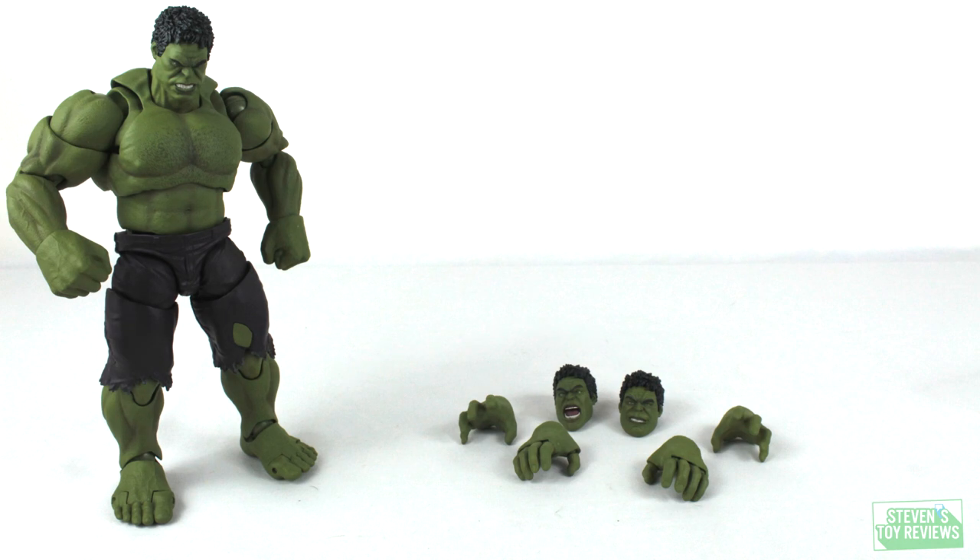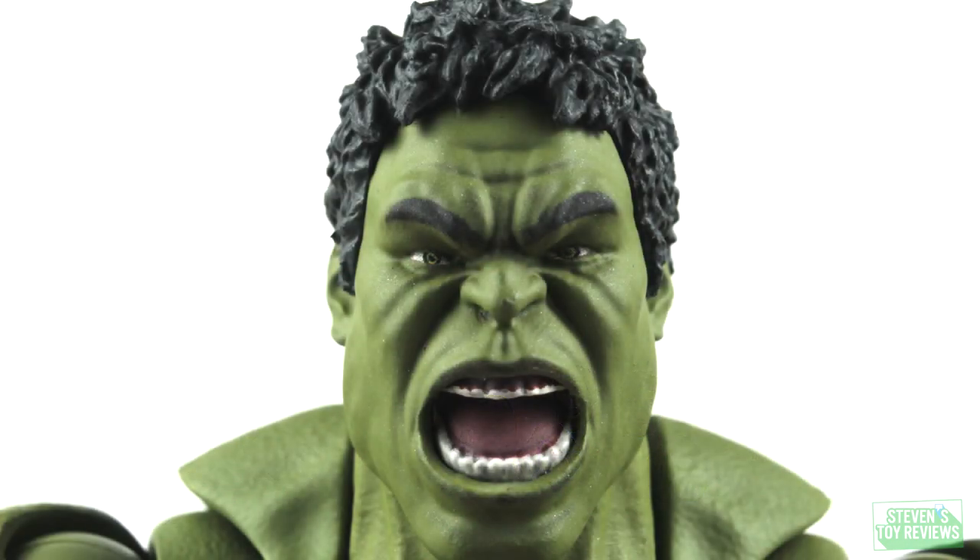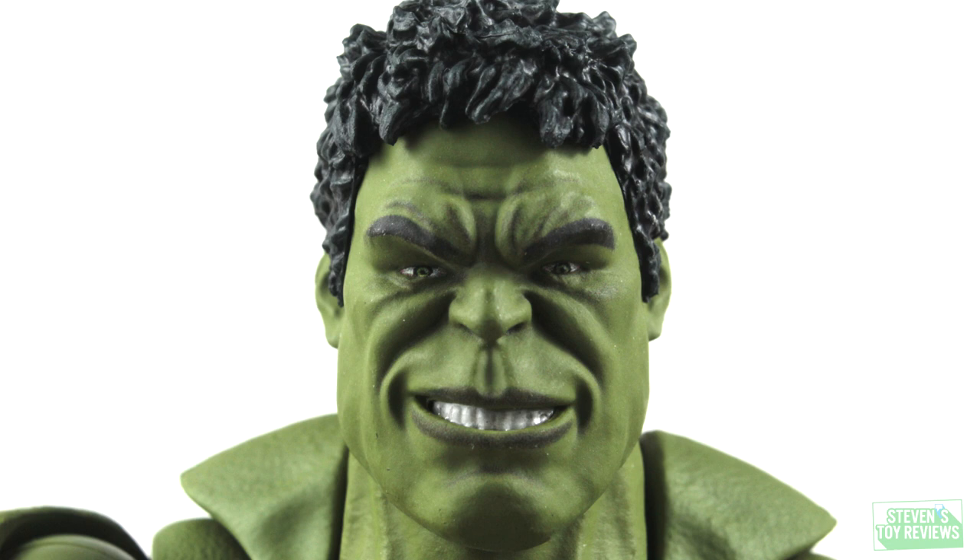Accessories time — short, sweet, and to the point. He comes with one roaring head sculpt, one consumption grin head sculpt, and two alternate sets of hands. For the roaring head sculpt, there needs to be a little bit more white on the top row of teeth — unless that's what the gums look like — but overall that head sculpt is fine, no issues. Then we have the smiling grin face, which is pretty snarky. It does remind me of when Cap says 'Hulk smash,' and that's sort of the grin that we get.